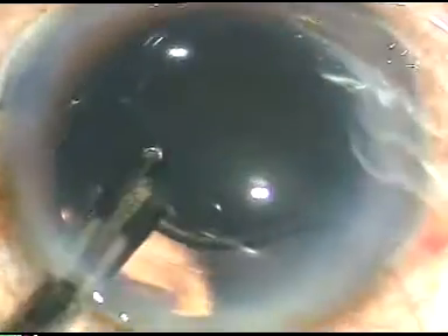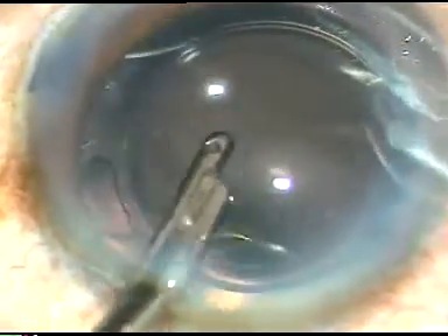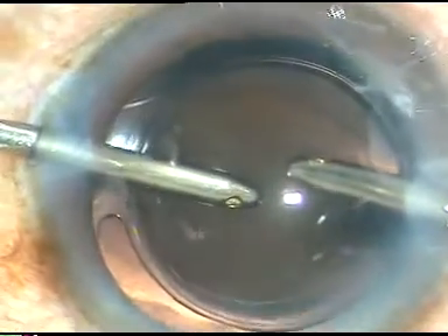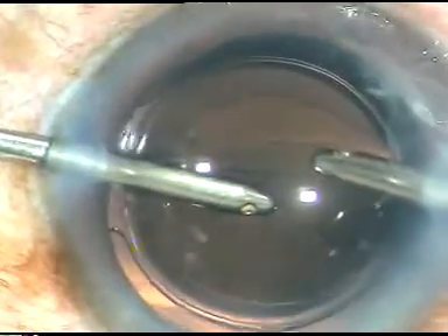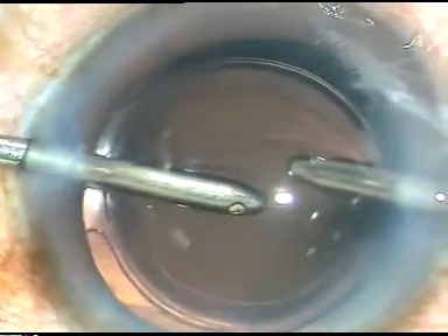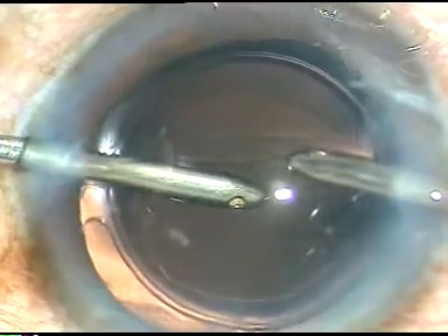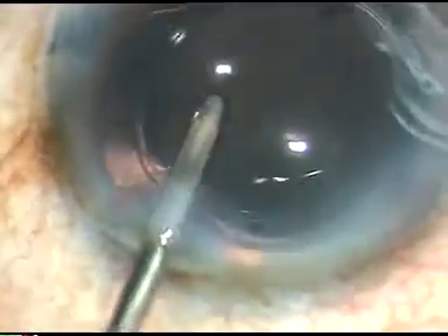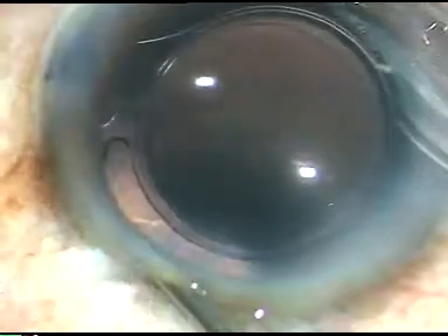Now the viscoelastic substance is cleaned out thoroughly. I am irrigating the viscoelastic substance from behind the lens. Now I come in front of the lens and irrigate this area nicely. I take bimanual irrigation-aspiration probes and aspirate the viscoelastic substance — HPMC in this case — nicely. I do this part of the surgery very religiously, so that the patient doesn't get any rise of intraocular pressure because of remaining viscoelastic substance. This is the last final wash.